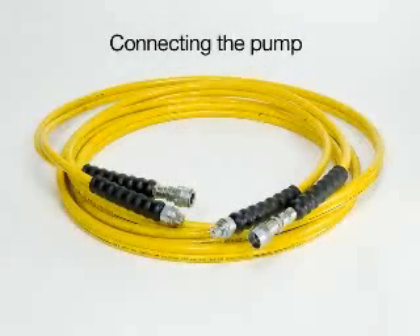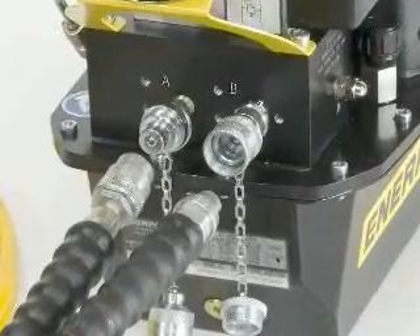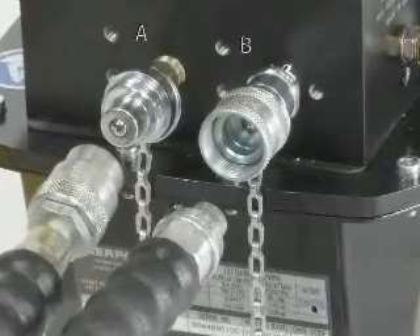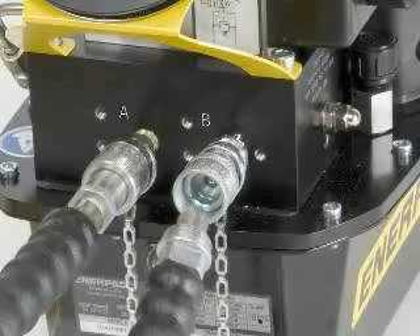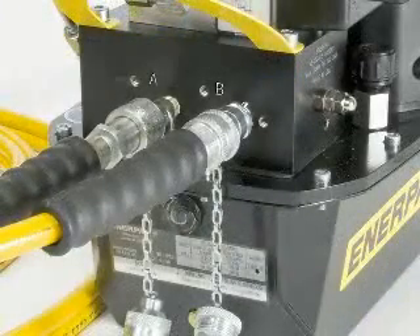Fit the hoses to the pump and follow the same procedure as with the W-Wrench. Remove the dust caps from the hose and pump. There are male and female couplings on the hose and on the pump. Verify the couplings are clean and free from debris. Connect the hose with the female coupling to the advanced side of the pump, marked with the letter A. Slide the sleeve down over the advanced coupling and hand tighten completely. Connect the male hose coupling to the return coupling on the pump, marked with the letter B. Slide the sleeve in place and hand tighten completely.